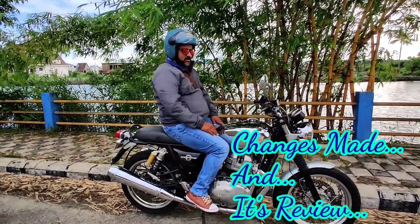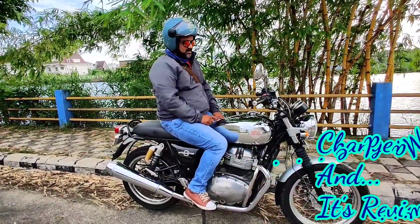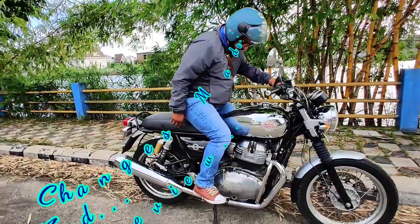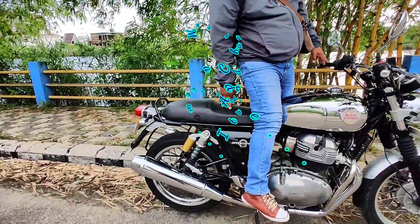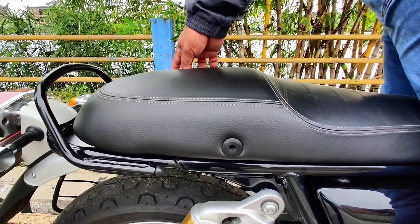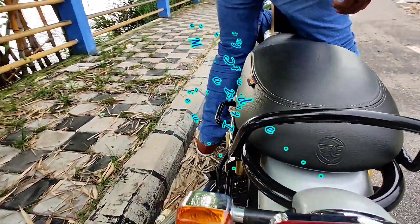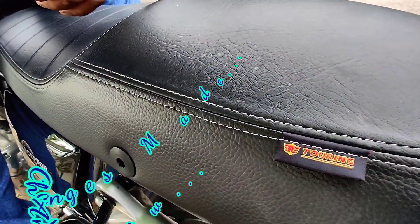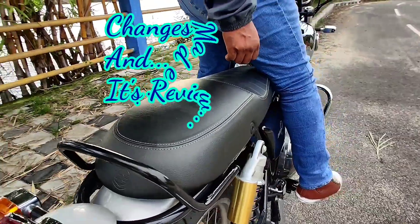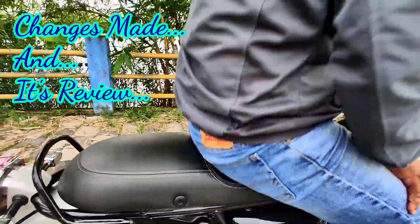Friends, this is a small update on the two main changes which I have done on my Interceptor after the second servicing. The first change is the seat — I have put a Continental GT Touring seat. It's not a regular one; it's a touring seat of the Continental GT. If you come this way you can see there's a tag here mentioning that this is a touring seat. I managed to get one from the brand store of Royal Enfield at Cochin.